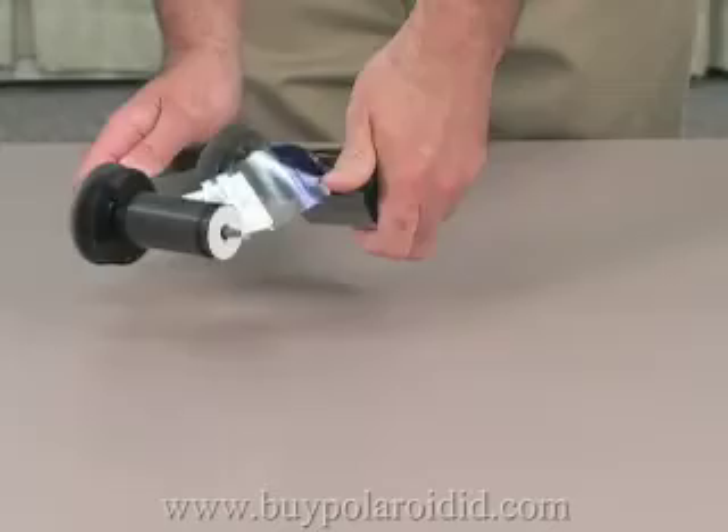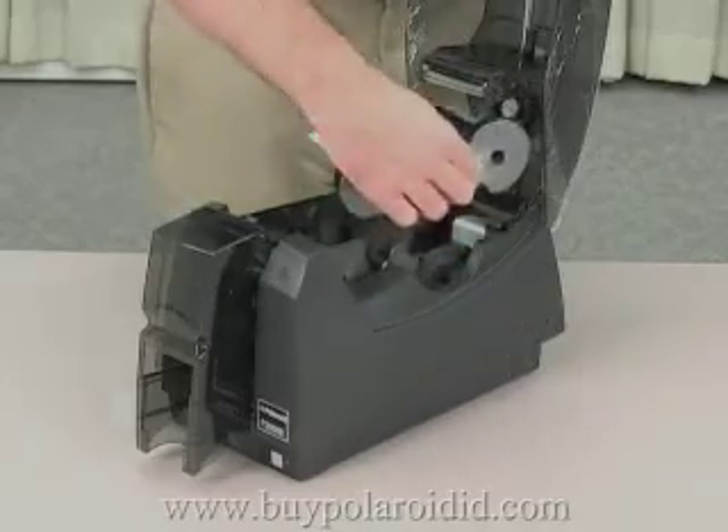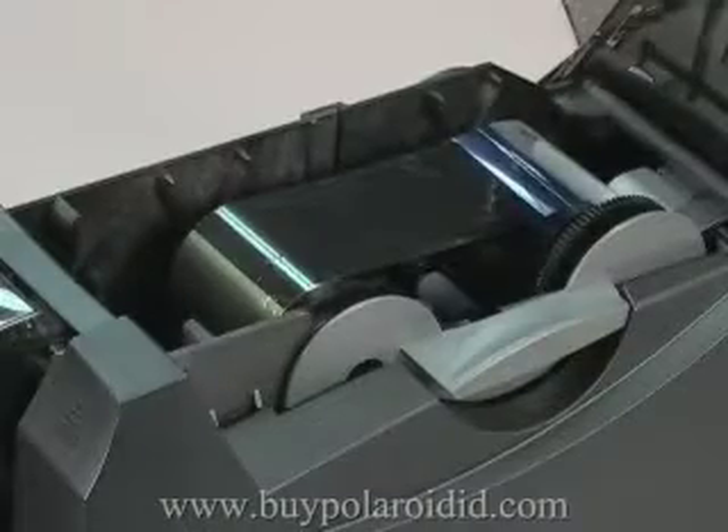Push each spool until it clicks onto the spindle, then place the ribbon cartridge back into the printer. The new full spool of ribbon will be located on the same side as the input hopper of the printer.